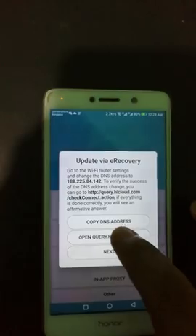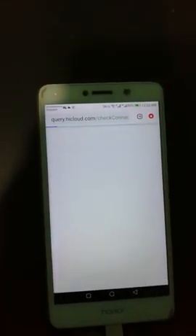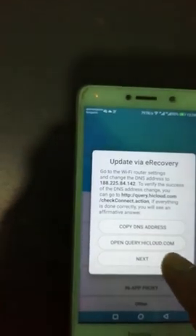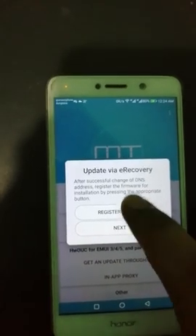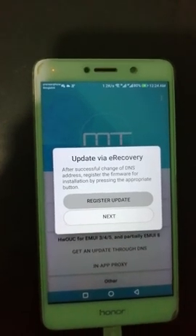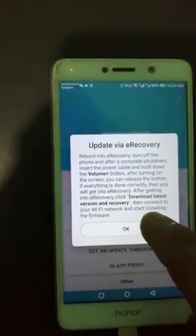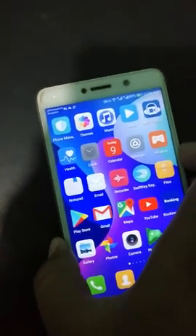Back in the software, open 'Query eCloud' in the middle. You can see it connects to the server. Press next, then next again, and register the update. Refresh to proceed to the next step. Now you have to power off your device.